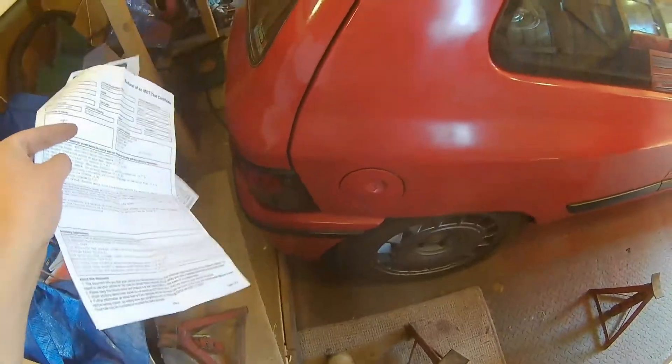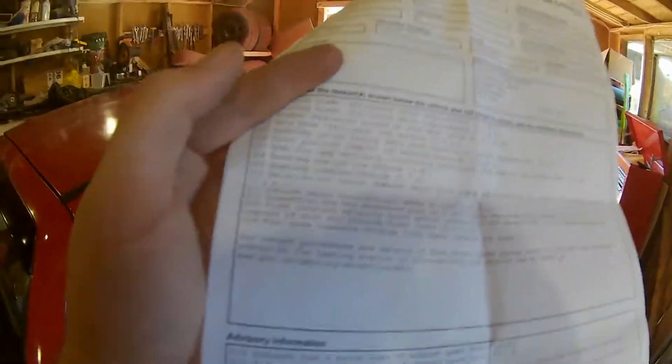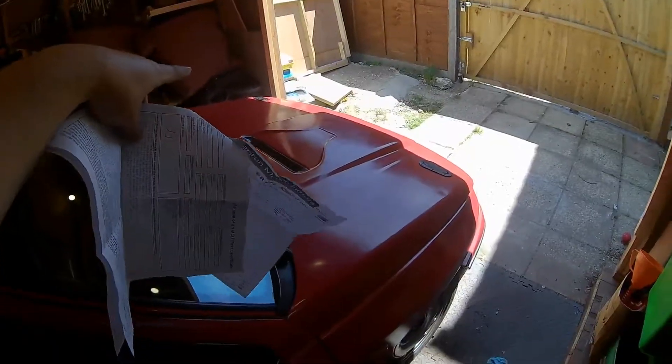The rear fog lamp is apparently incorrectly positioned, which I don't understand either, because I put all the correct bulbs in the rear cluster before it went and tested the indicators, brakes, and parking brake - everything was working. Headlamps aim too low, which I expected, though I hoped they might correct it since it has a new set of headlights. And headlamp insecure offside - that's confusing because it's bolted down exactly the same as the other side.